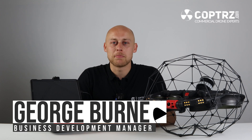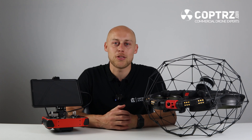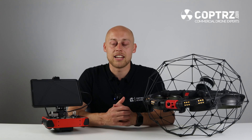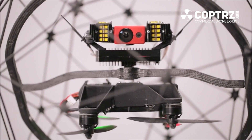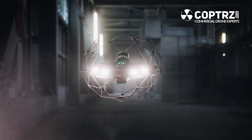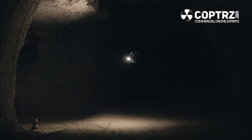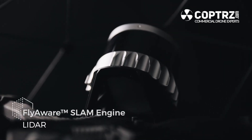Hi guys, George Byrne from Copters, and today we are looking at the brand new Flyability Elios 3. This is the third generation of Flyability Elios. The Elios 1 was a gyroscopic drone that came out in 2016. In 2019 we saw the Elios 2, which was still a contact inspection drone but only had visual. And now we have the Elios 3, which is releasing later this year to the UK market and has now got both the inspection side with the visual, the thermal, and also a LiDAR system on the back.